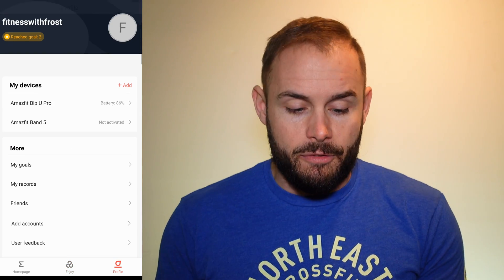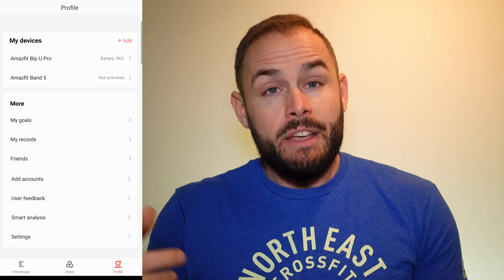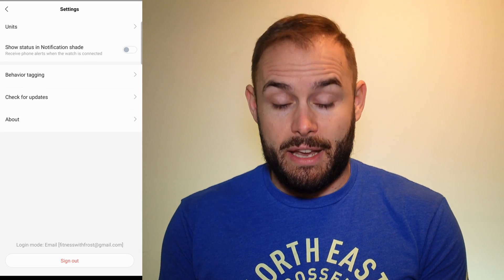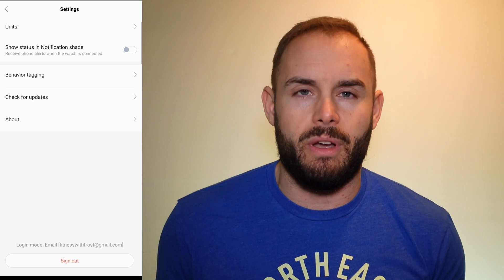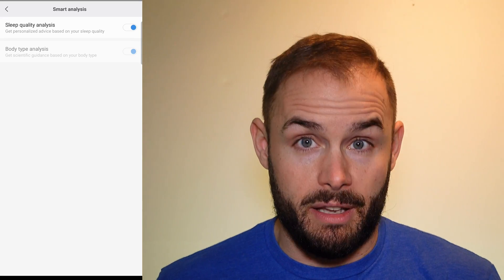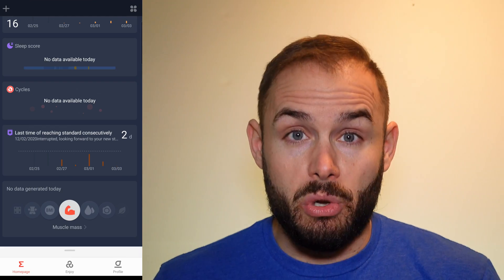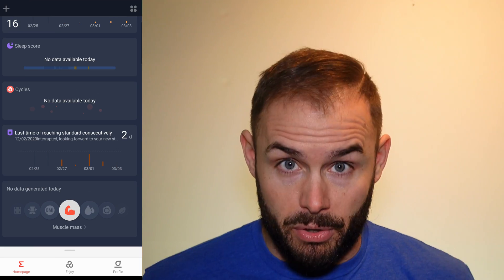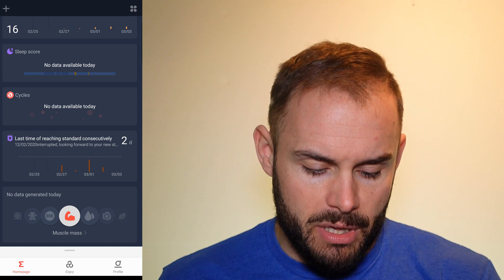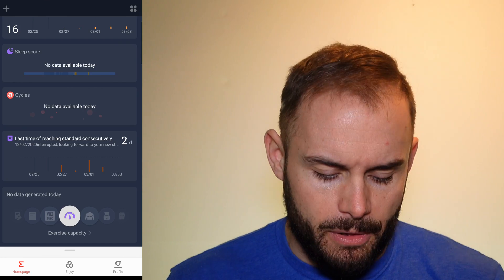Going into your profile, I did use the Amazfit Band 5 — check that review up there — and I was a big fan of it. You can change your goals, records, and account settings. Under settings you can change notifications, behaviors, and units — imperial like here in America or metric. You can enable smart sleep analytics for better sleep quality readings. You can also manually enter things like muscle mass and body fat percentage right in the app, which is very helpful.